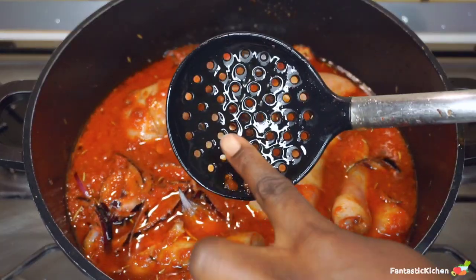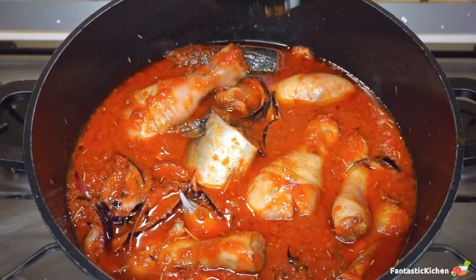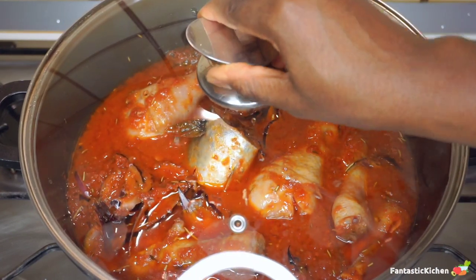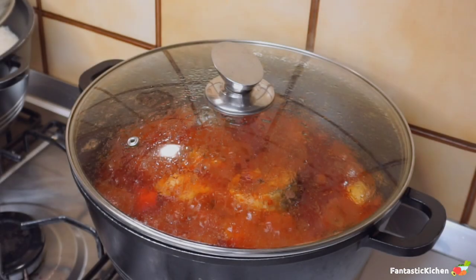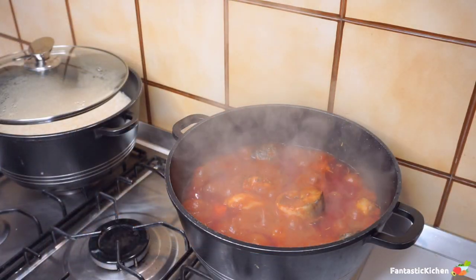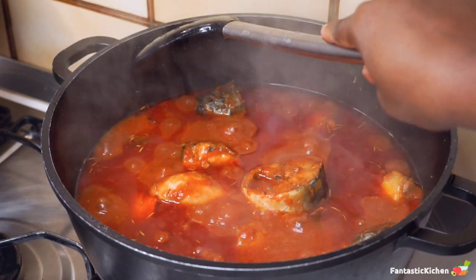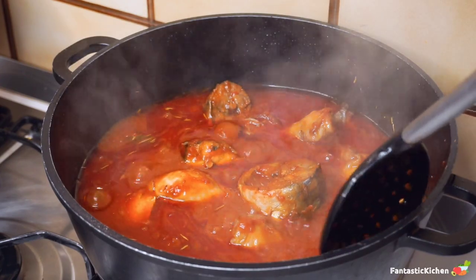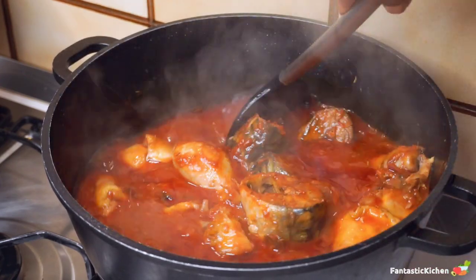I'm so excited to share this recipe with you and I hope you give it a try and give me your feedback. I'm absolutely sure you're going to love it. After adding everything, I covered the pot and let it cook for another 15 minutes. After 15 minutes, this is what our stew looks like — I don't know how to explain how tasty this stew came out.